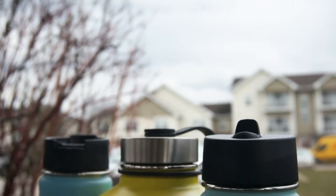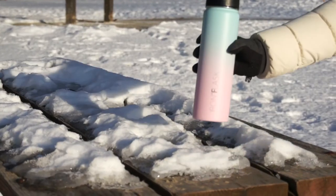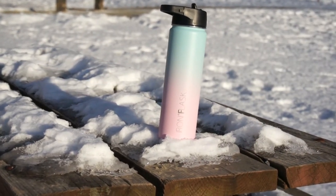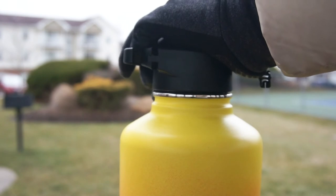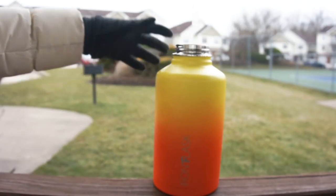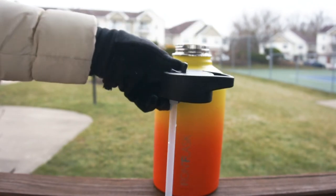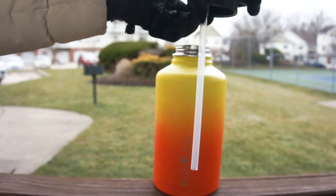The next pro would have to be the accessories you can purchase for this water bottle. They have a lid, straw, and straw cleaner bundle, as well as a two-spout lid bottle, a paracord handle, and a silicone boot you can put on the bottom for extra protection. It's really nice that they sell lids, straws, and straw cleaners separately, and if you want an extra handle to carry this water bottle that is also available.